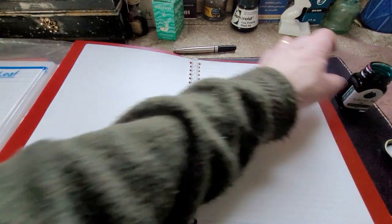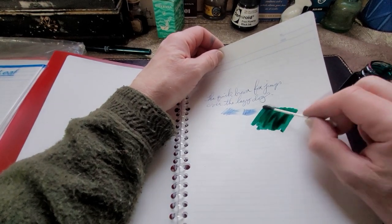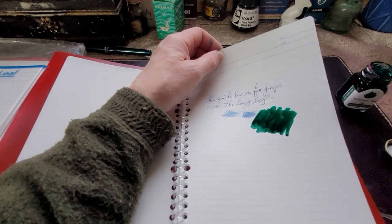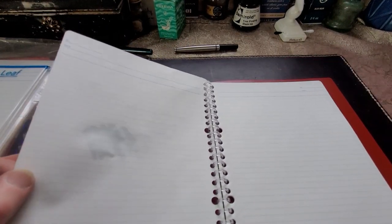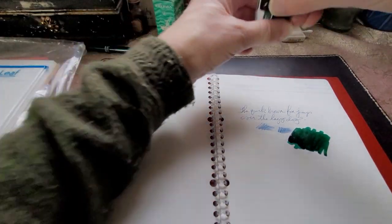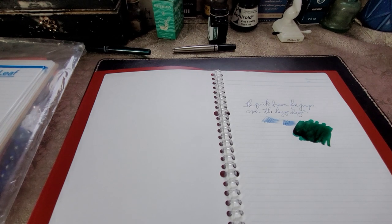I'm just going to do a little ink splat, see if this bleeds through. This is Monteverde California Teal — a really nice ink. I have noticed it sometimes, especially if I put a lot down on the page, it can go through paper. We'll see how it looks. Actually, that's very good — it's starting to bleed through just a bit, but I put a lot down. It's very nice to write with — sort of an off-white, creamy color paper.